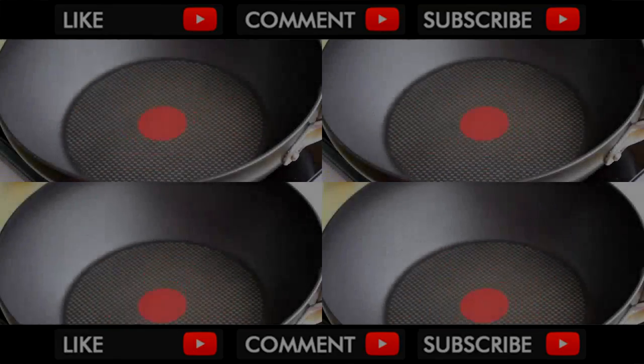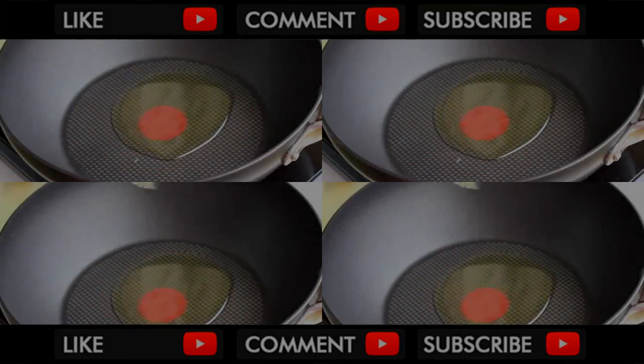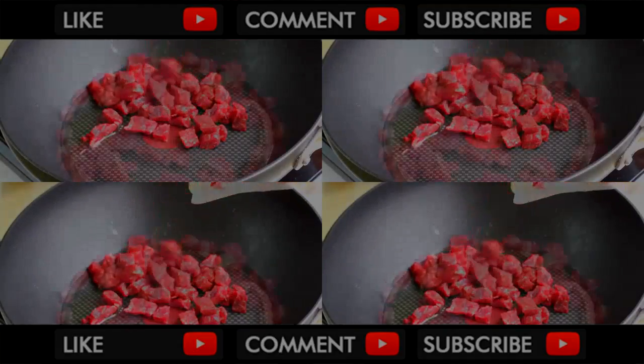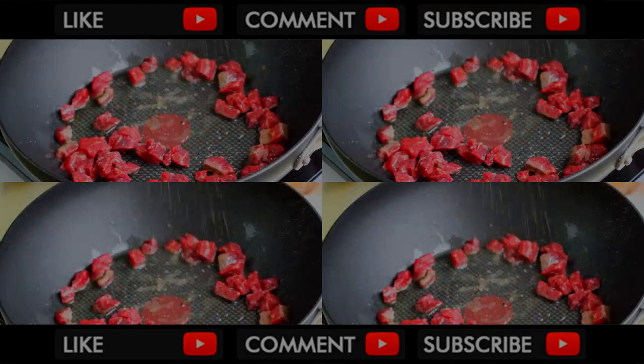First, heat oil in a deep frying pan over medium heat. Add in the diced bits — you can use chicken or pork if you like. Then, season with salt and pepper generously.